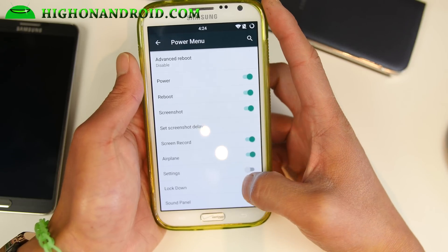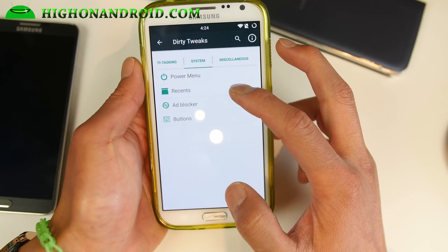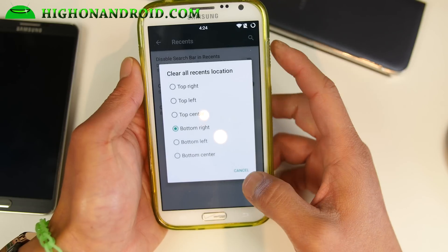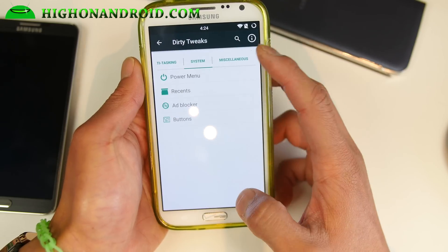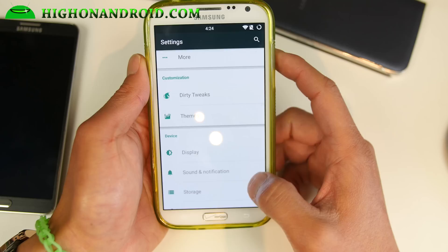In the power menu you can add screen recording, screenshots, settings, and more, which is really nice. For recents you can also change the recents location if you want. There are some miscellaneous download options so you can go ahead and upgrade it straight from the ROM itself.